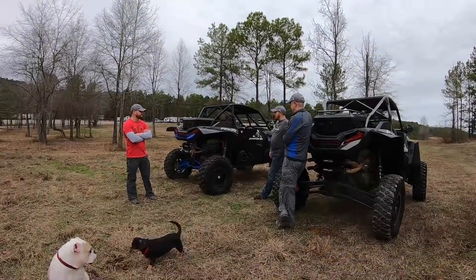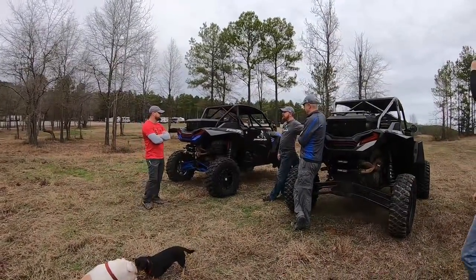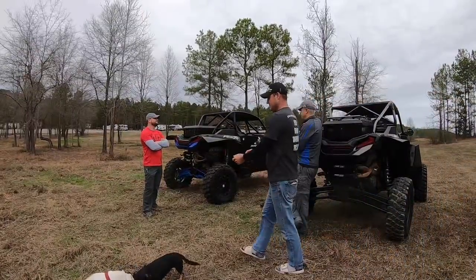Hey, what are you doing? What's your machine? Oh, 2018 RZR Turbo S!